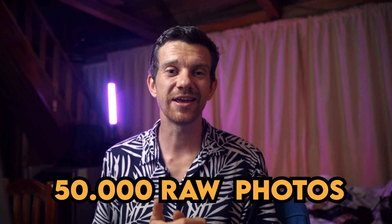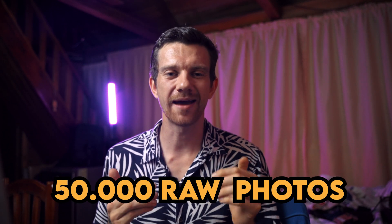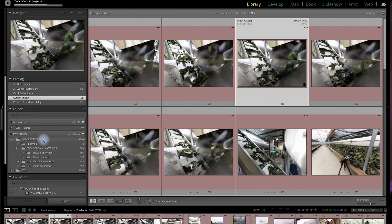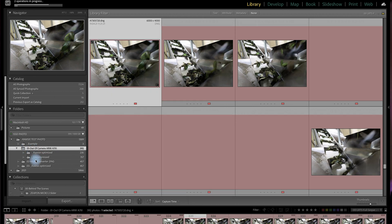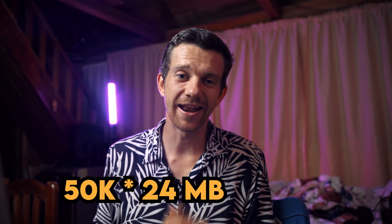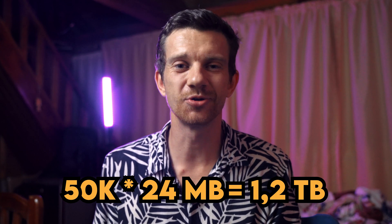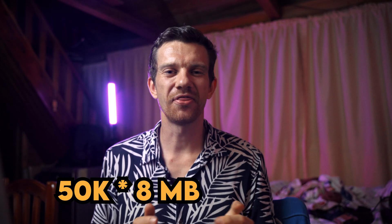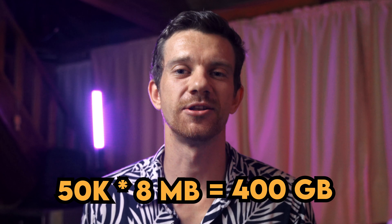I shoot between 30 to 50,000 photos a year. At 50,000 RAW photos straight out of camera, that ends up at 2.5 terabytes. If you convert them to DNG files via Lightroom at 24 megapixels, you still end up with 1.2 terabytes. But with RAW-Z, which gets files down to 8 MB each, 50,000 photos will end up at just 400 gigabytes — which is freaking insane.